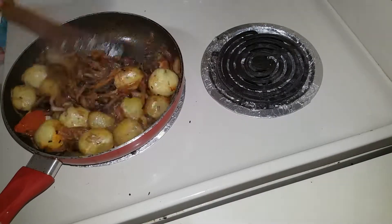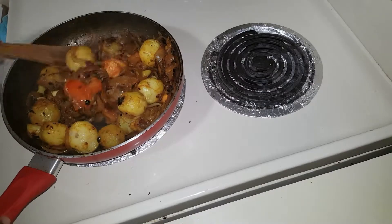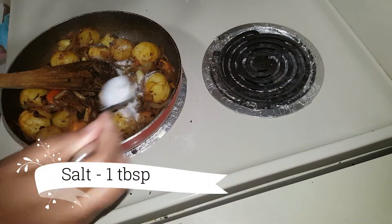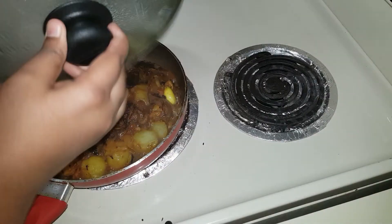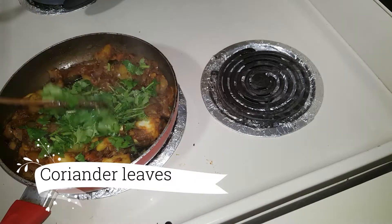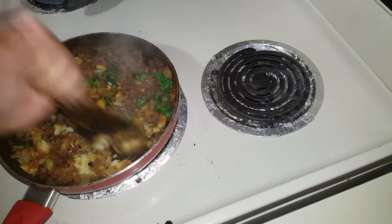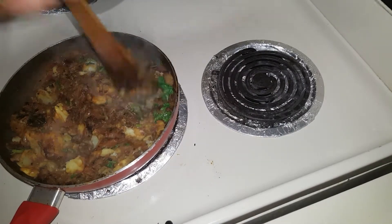Add a nice little sauce to the flour. Add 3 tablespoons of flour, 1 tablespoon of salt, and 1 tablespoon of sauce. You can add some sweet sauce.